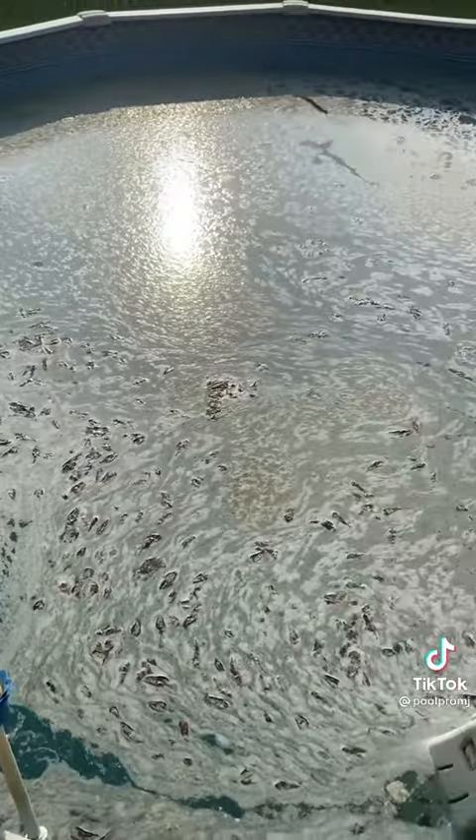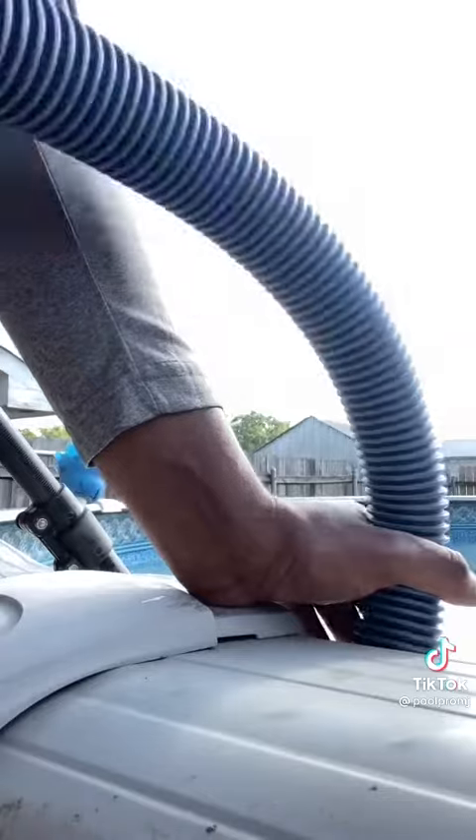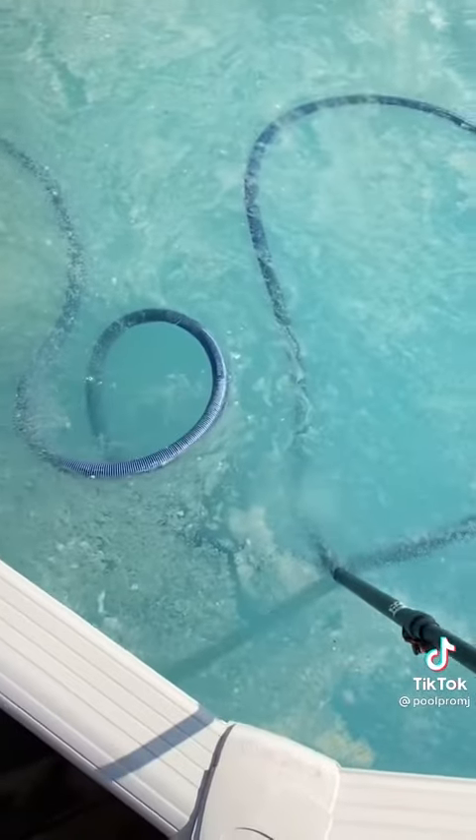Then come back to this — give the top a good skim before I vacuum, fill the holes with water, and vacuum out the settled debris.